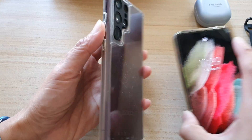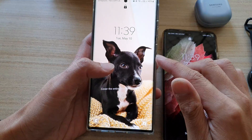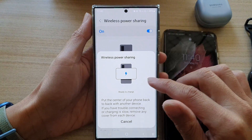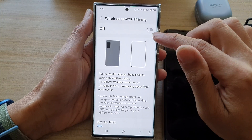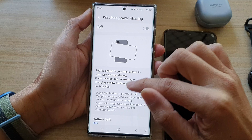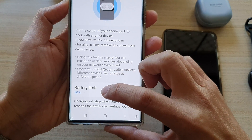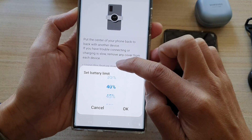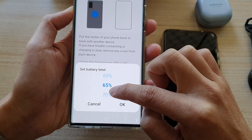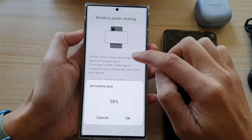And that's it — that is how you can charge other devices using power share on your Samsung Galaxy S22 series. Now, there is one condition in using wireless power sharing: your battery level has to be above 30%. You can change that limit to be above 80%, 70%, or 50%. If it goes below that, then it will stop power sharing.